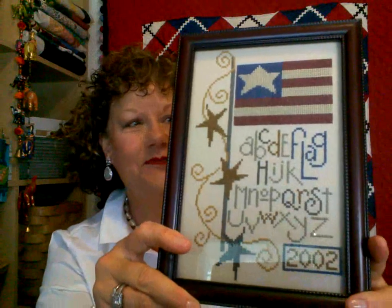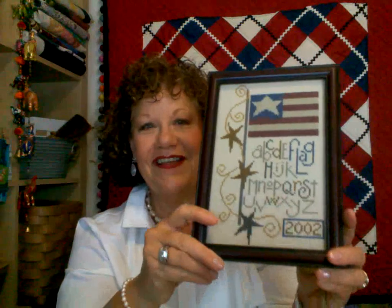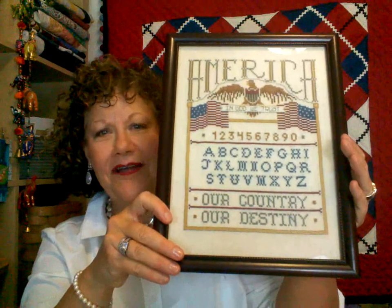Let's talk about some previous finishes. This one is by Bent Creek — I did it in 2002. I like the colors and the swirly bits about it, but that's all it says because that was before I kept track of everything. This next one has no information whatsoever — I don't know the name, I don't know the count, I don't know when I stitched it. It hangs on my sampler wall. It says 'America, in God we trust, our country, our destiny' — sounds sincere and stern and I loved it.